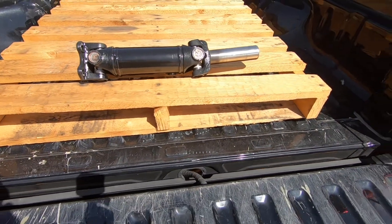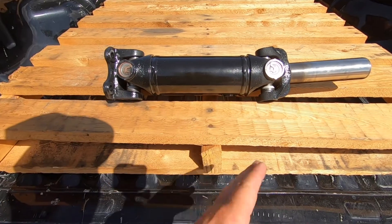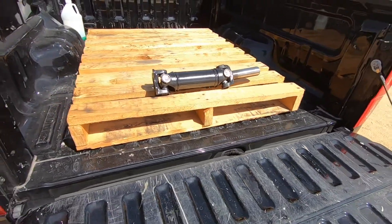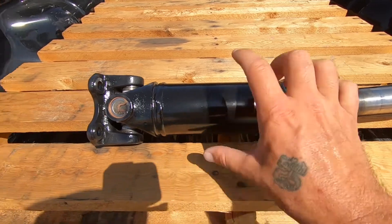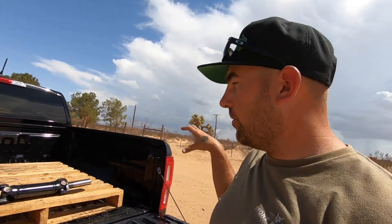Let me go back a little bit. Essentially, what they did was take the original driveshaft down. If you look at the original driveshaft, it's about three inches in diameter and then it tapers down. Because it's so short, he would probably have to re-sleeve it with new tubing in order to get it to be three inches all the way across.